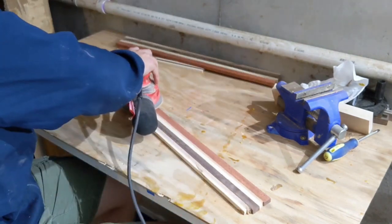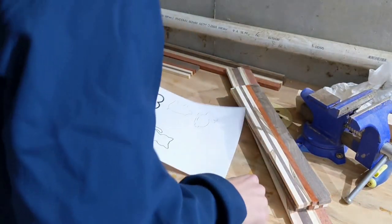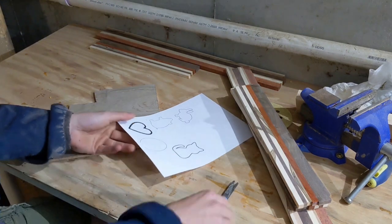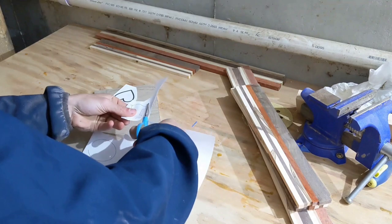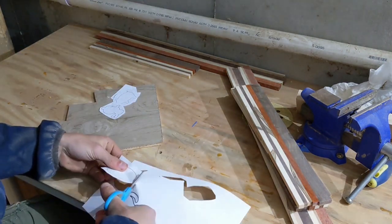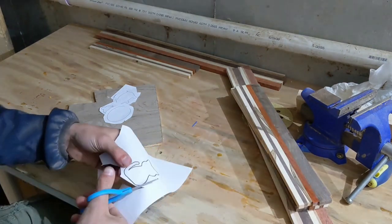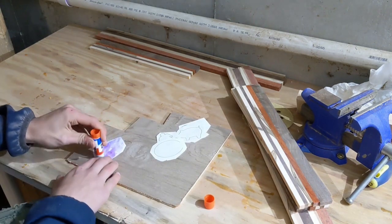I gave the slices a quick sanding because it would be easier to do that now rather than later, and then I printed out a piece of paper that had some various shapes on it, and using some glue that I stole from some kindergarteners as they were getting off the bus during a blizzard, I glued the shapes to a bit of plywood. You might think it was a bit rash just to steal glue off some kindergarteners, but fear not, I stole their scissors too.